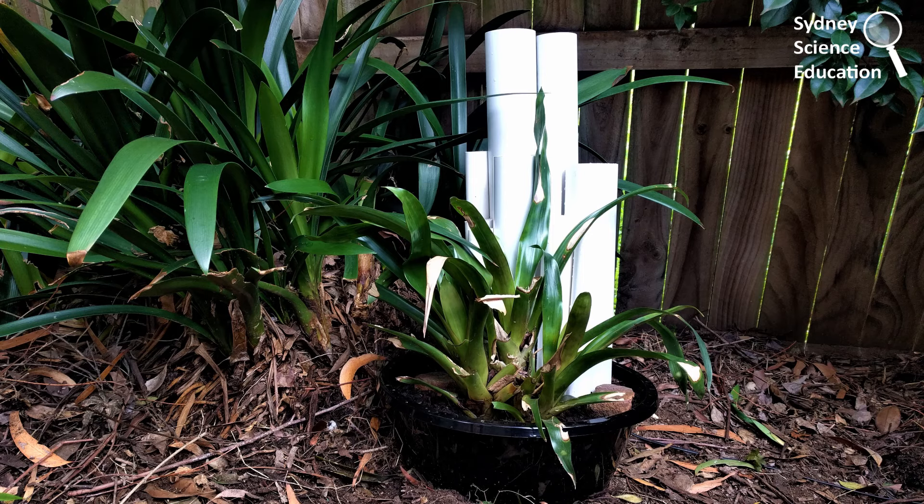Thank you for joining me today for the What's in Your Backyard series and exploring how you can build a frog hotel. You can find more information on the Sydney Science Education website with other ideas about how to make a frog-friendly garden and bring lots of other natural wildlife into your backyard. Thank you.